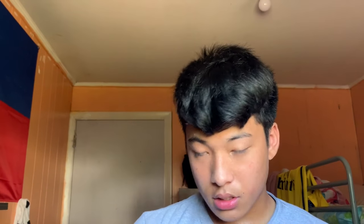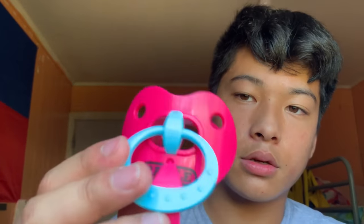Overall, that's the Battle oxygen pink mouth guard by Battle. Here's the box. Other than that, that's it for this video. I'll see you guys next time. Peace.